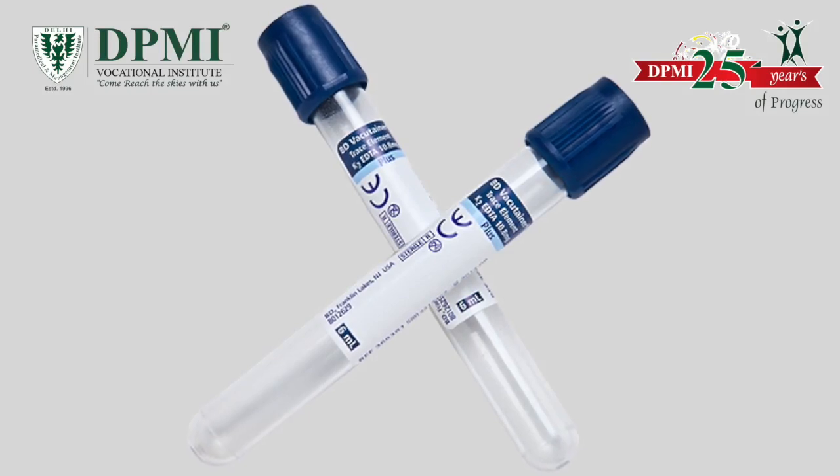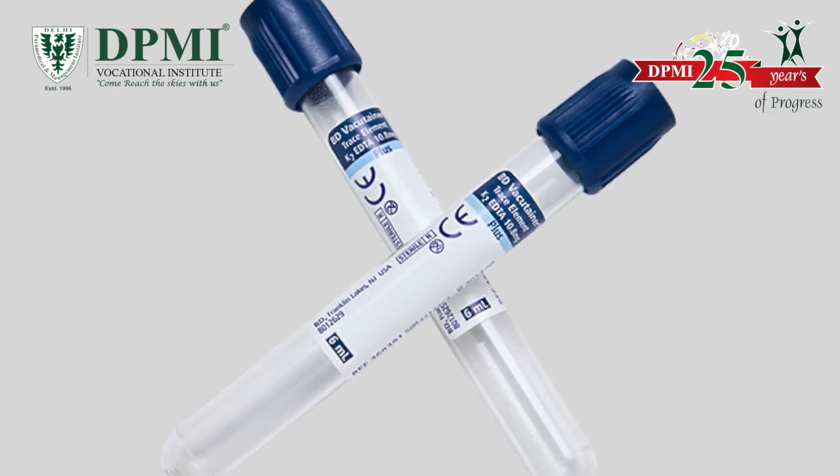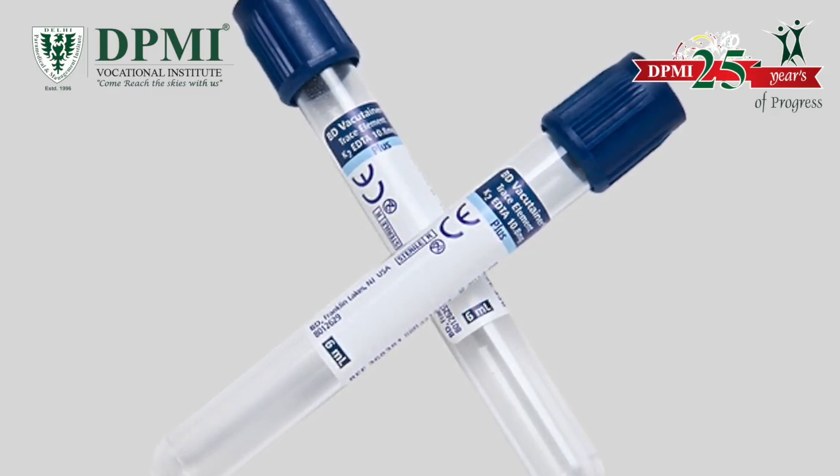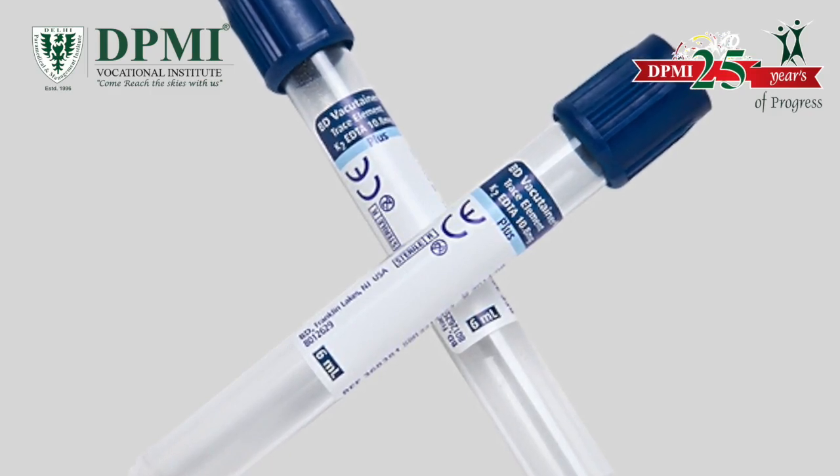Dark blue top. These tubes contain added anticoagulant sodium heparin or EDTA as an additive. These tubes are primarily used for trace metal analysis and toxicology tests.